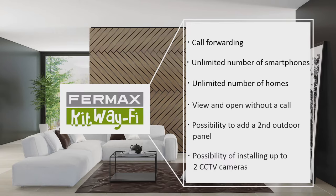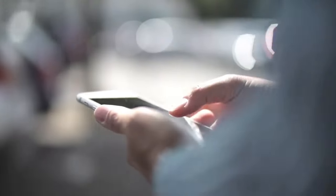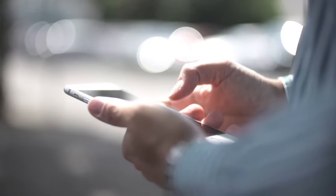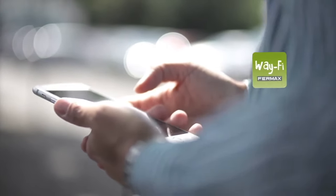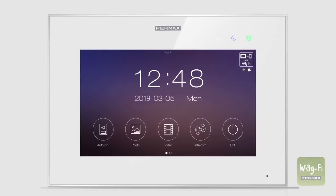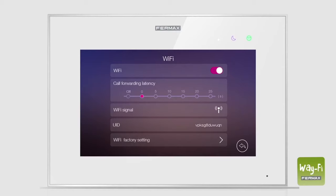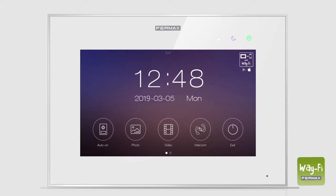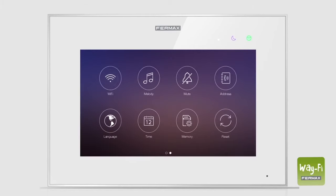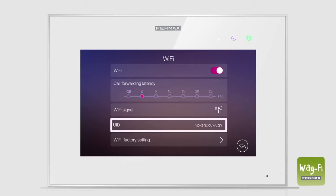To pair up our smartphone, we will first download the new app from the Apple Store. Next, we open the Wi-Fi menu on the home's main monitor and press Wi-Fi factory settings and confirm. We wait 30 seconds and open the Wi-Fi menu again to check that a new Wi-Fi network has been generated, which we will use for pairing and that will be named UID plus the text that appears next to it on the monitor.